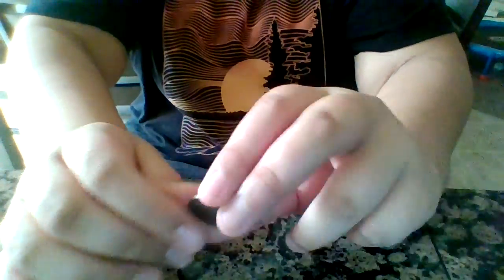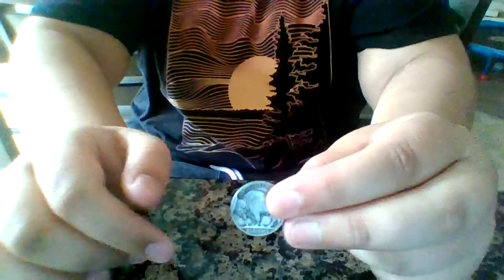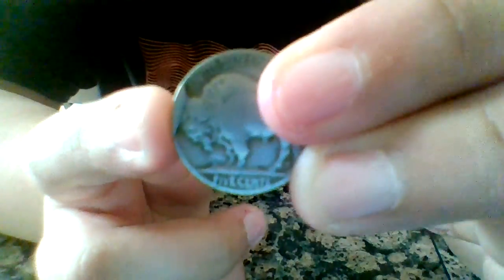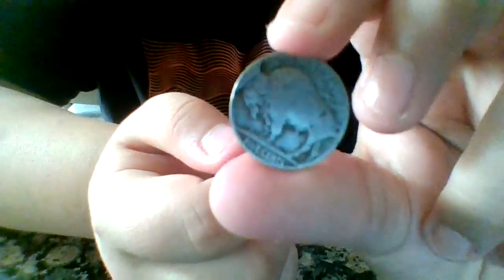Alright guys, so we went through and they all had dates, but we did find one error. See that right there? That is a cud error. A cud error is when a little bit of extra metal gets onto the coin and it creates a little bump or bubble. And that's a cool error — it's a cud error.